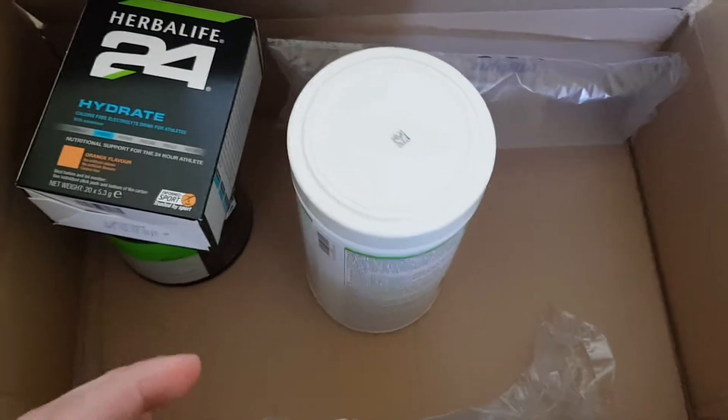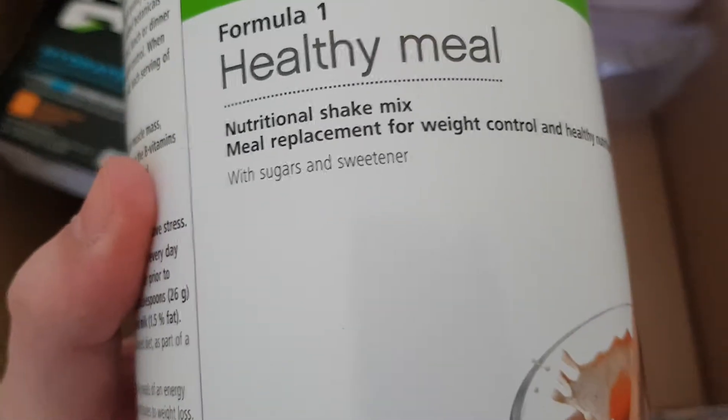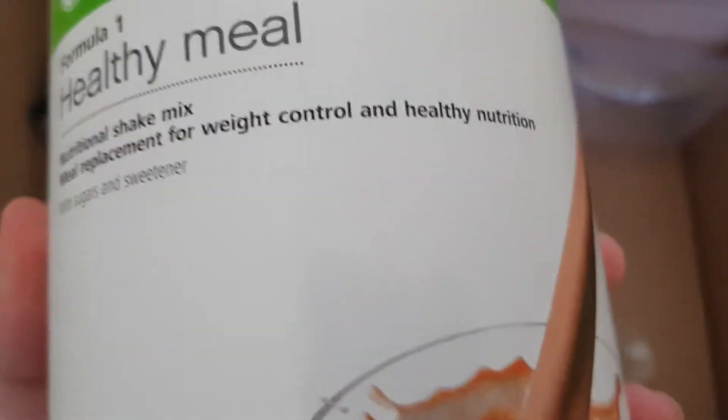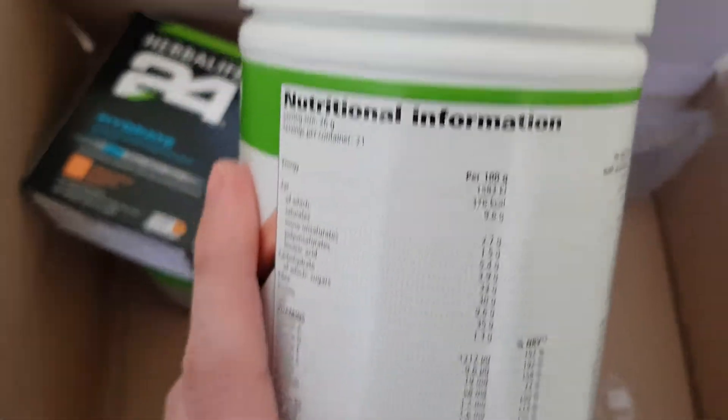You can even go three shakes a day. This one's chocolate flavour. You can drink three a day if you don't want to eat dinner — you just want one of these instead, which do have sugar in them, but they're still good for you. If you look on the back, that says it all, really.